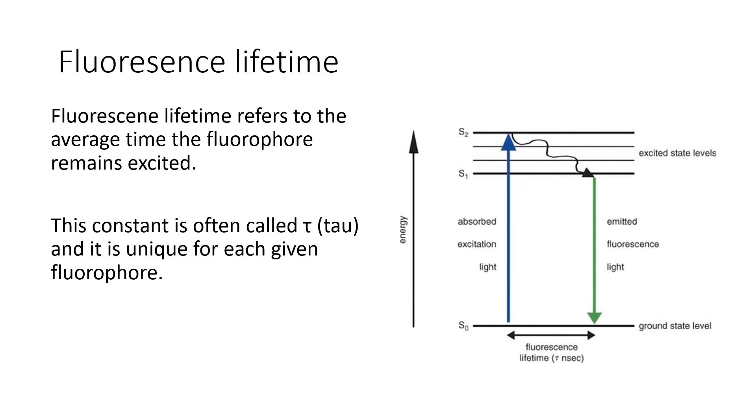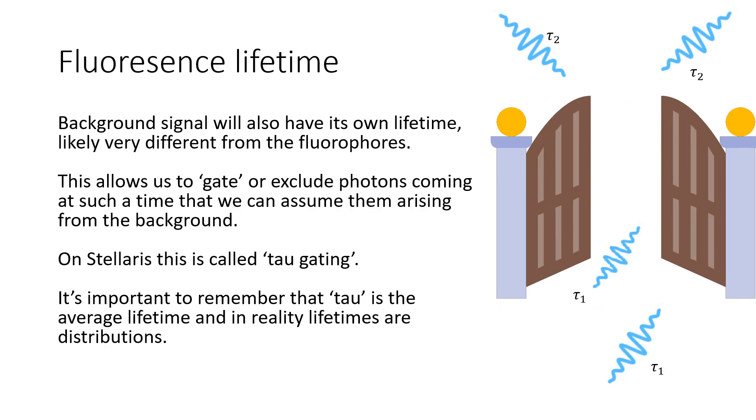Fluorescence lifetime refers to the average time the fluorophore remains excited. Our fluorophore absorbs a photon and an electron jumps to a higher energy state. It will remain in that higher state for a while before collapsing down to the ground state and emitting a photon. The time the electron remains in the excited state is known as fluorescence lifetime. This is constant and is often called tau, and it's unique for each given fluorophore. The background signal will also have its own lifetime, and that lifetime will likely be very different from that of the fluorophores.